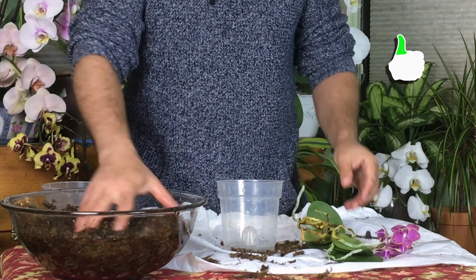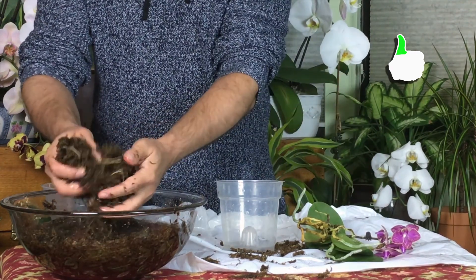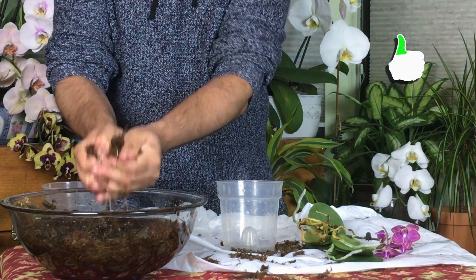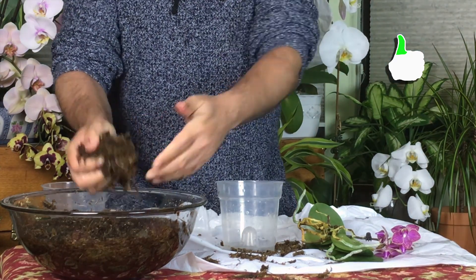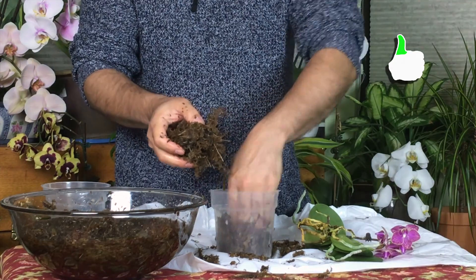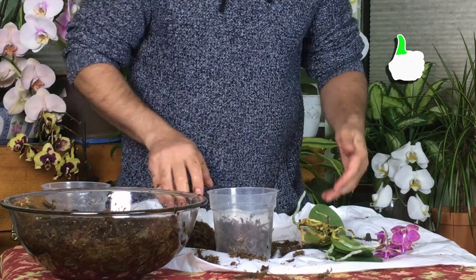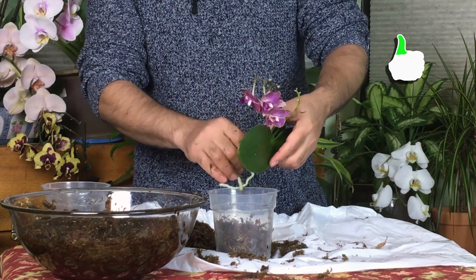We'll do the same thing for the miniature small ones. Squeeze the moss to get most of the water out, and you're not going to water them for a few days — don't worry. That moss will do the job for the next week or so until it's dry.